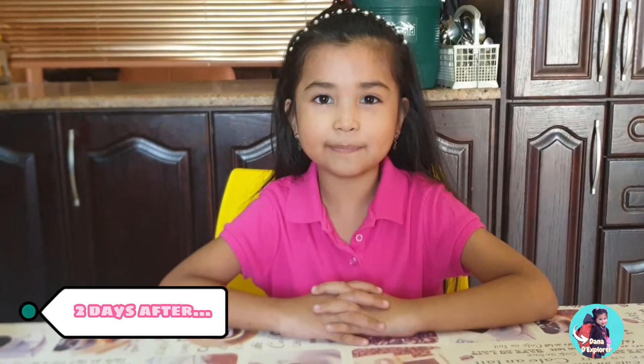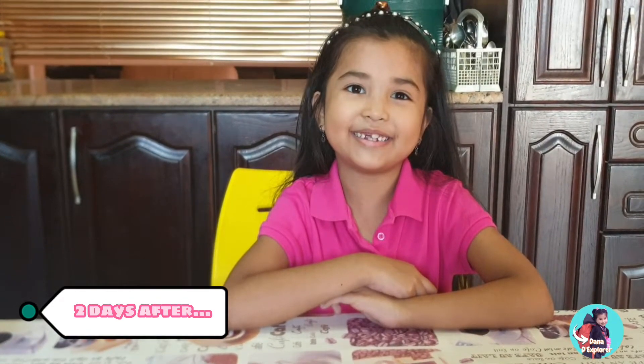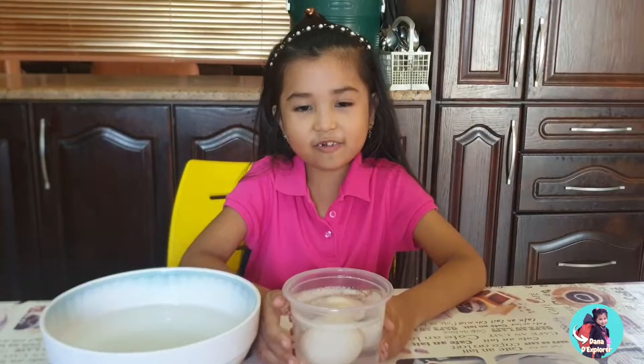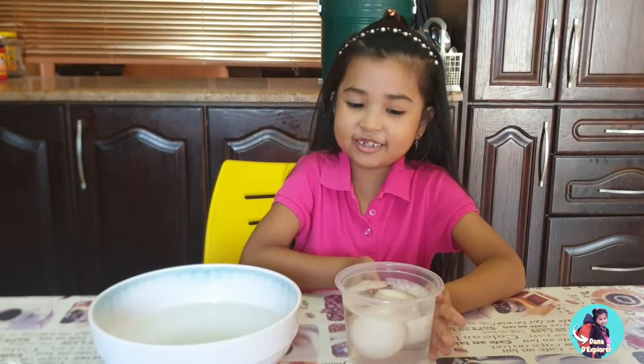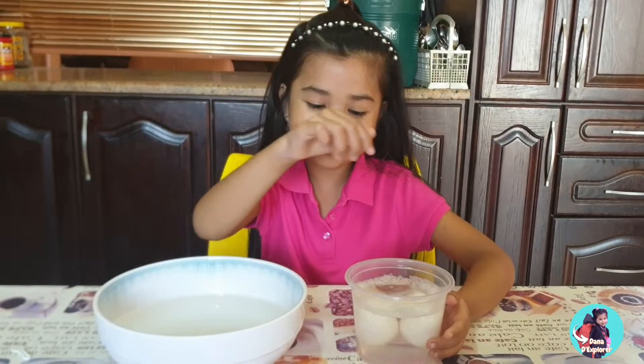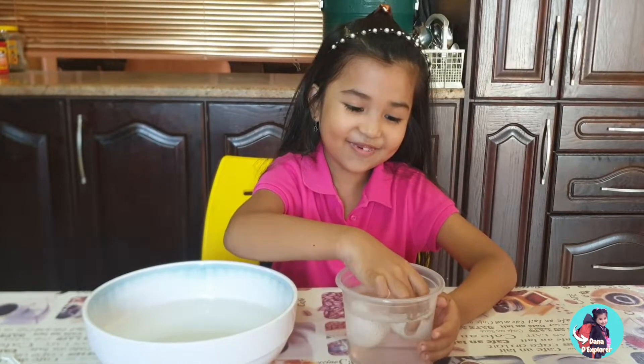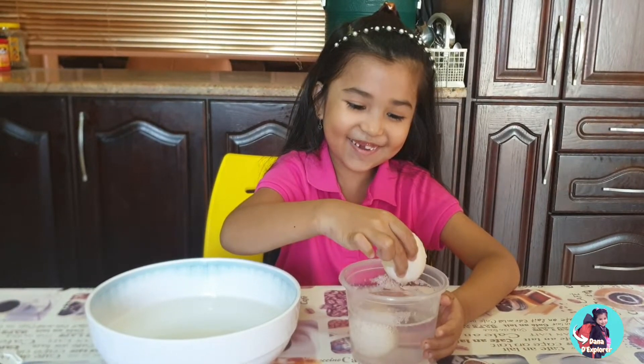All right guys, I'm back. It's been two days. Now let's check the egg if it's ready. So guys, I'm so excited to check the egg and I'm very, very excited to show you how it looks. All right guys, so here are the eggs. I'm going to bring it and be very, very careful to put it in this warm water. Whoa — so bouncy!